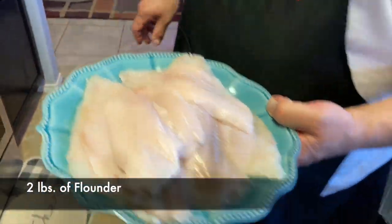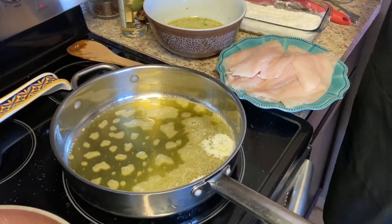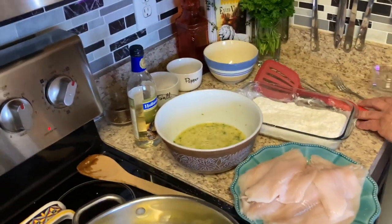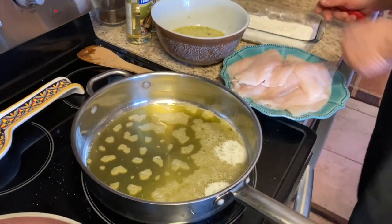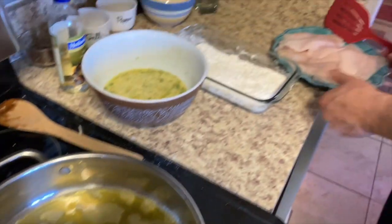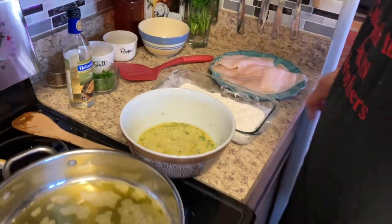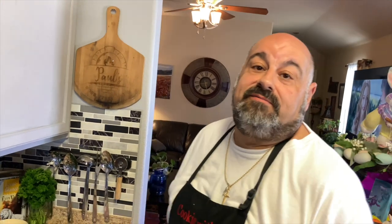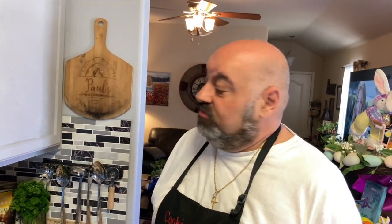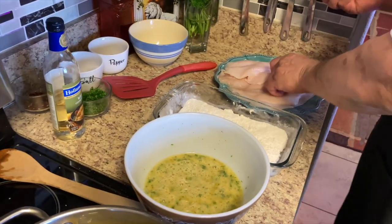We're going to salt and pepper the fish — we need some room, tight quarters. The first Daddy Jack's kitchen on Greenville Avenue in Dallas, the kitchen was smaller than this — there was a commercial kitchen, and me and Jack were back there. That was the only room for either of us, just two of us back there. That was a small kitchen.